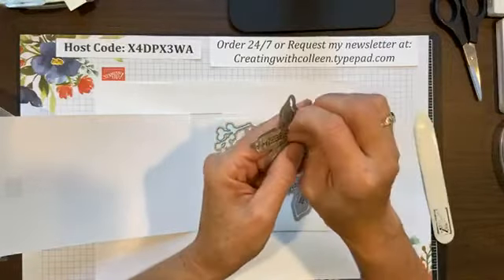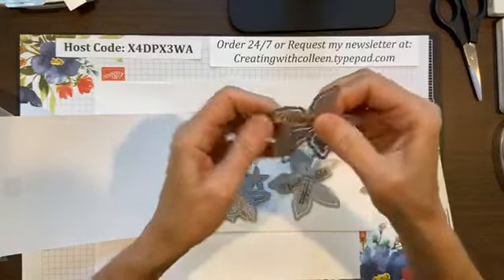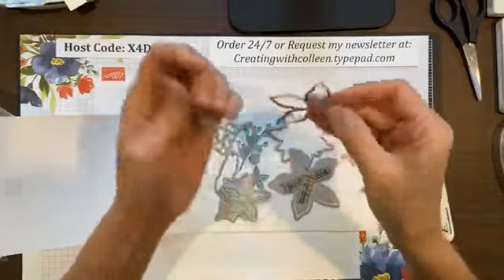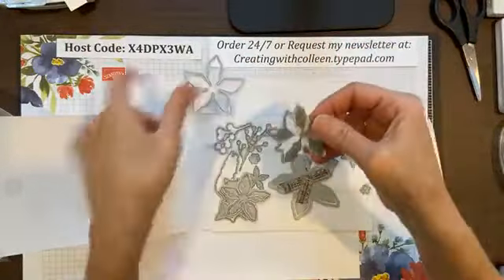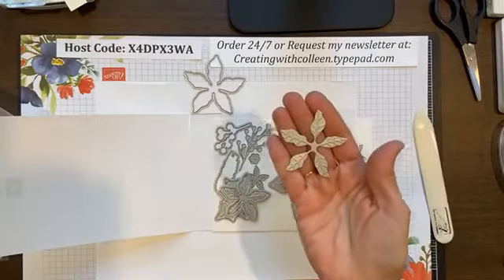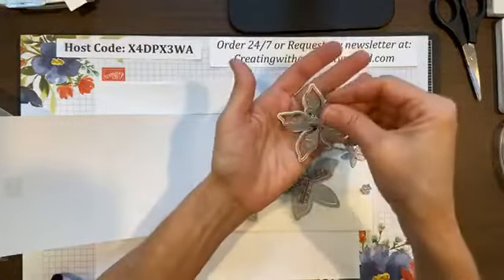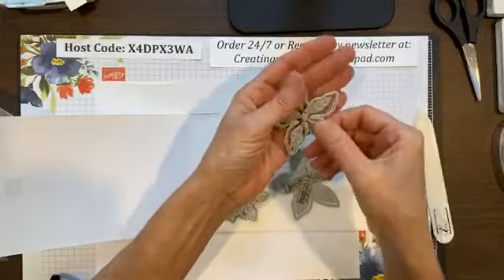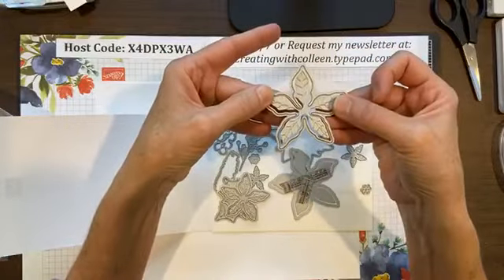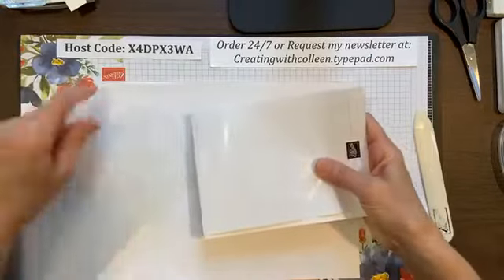If you don't want it that way, simply leave them as two separate pieces. This is the one that would just emboss; this is the one that would cut. But when you put the two together, they will go ahead and emboss and cut at the same time. So just a really, really nice set together.